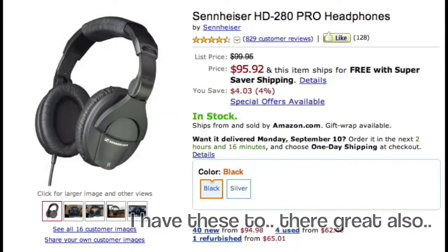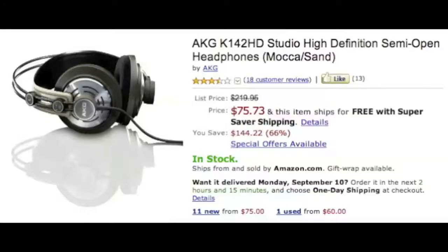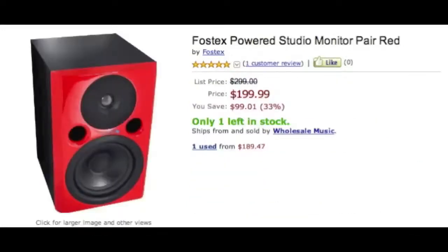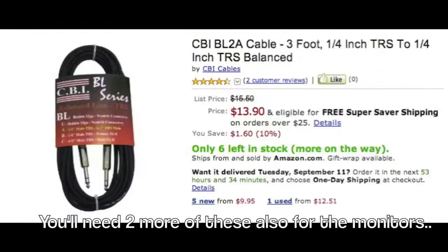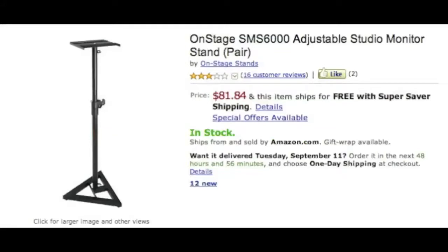I actually forgot to mention the studio monitors. I don't have these in my studio, but my brother has them and I know their performance — they're very good speakers. They're called Fostex powered studio monitors. They come in a pair and you can actually find them in different colors. Other than that, studio monitor stands are eighty-one bucks, but that's completely optional.